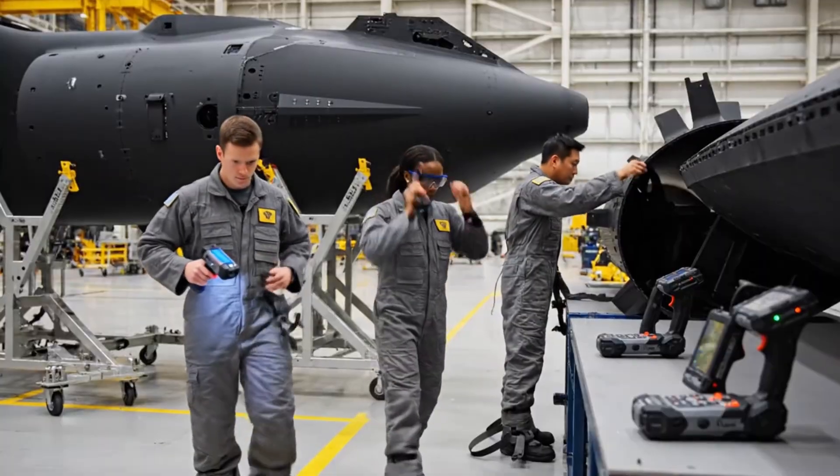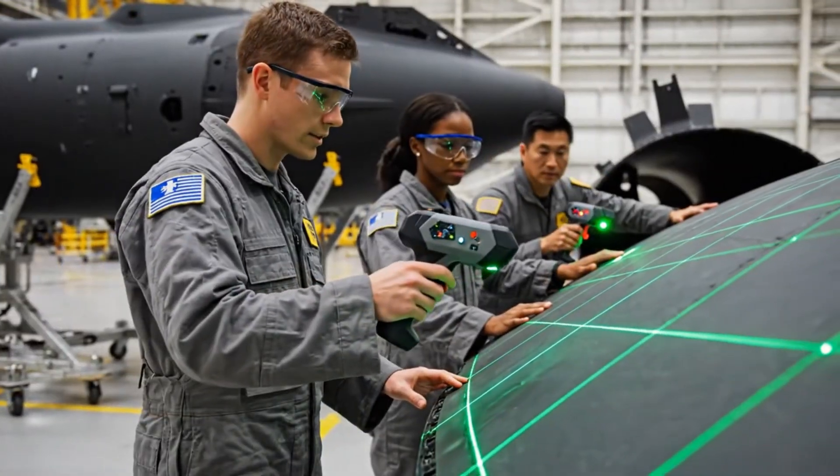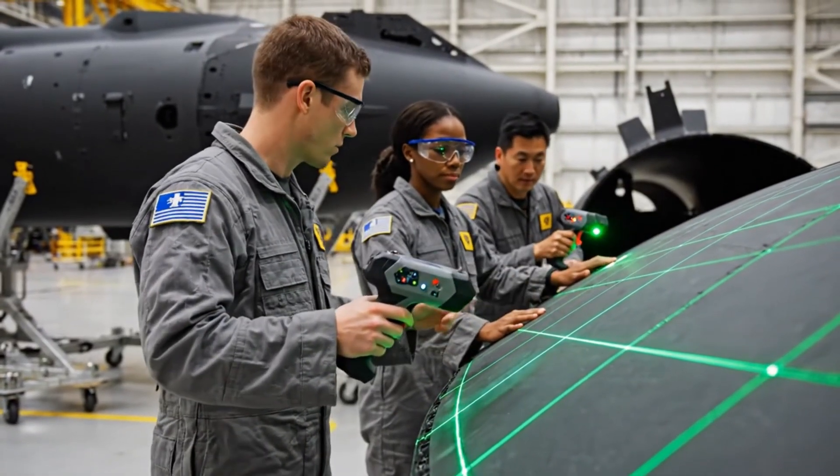Look at the readout here on the third segment. See the stress concentration? We should tag this one for level 2 analysis.